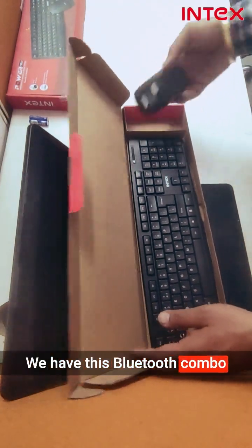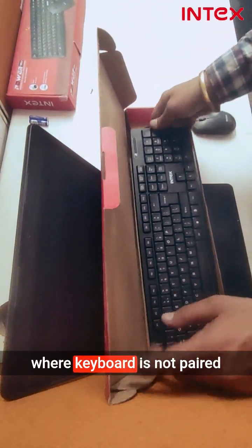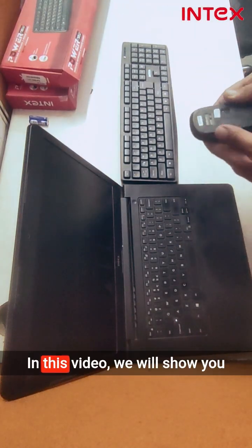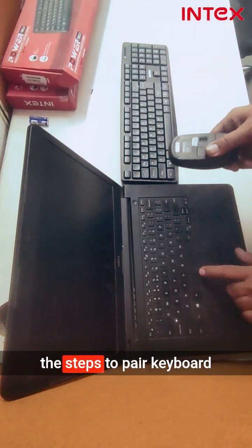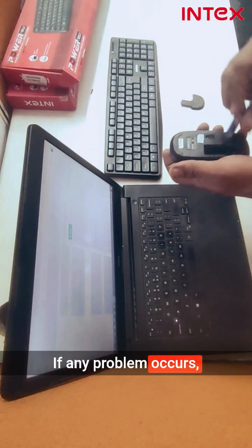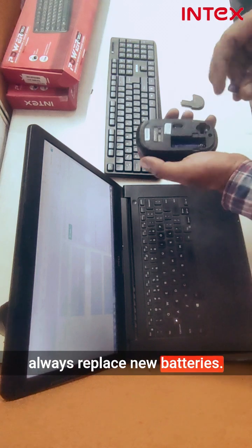We have this Bluetooth combo where the keyboard is not paired with the mouse and dongle. In this video, we will show you the steps to pair the keyboard and mouse with the dongle. If any problem occurs, always replace the batteries with new ones.